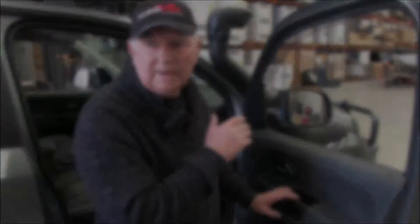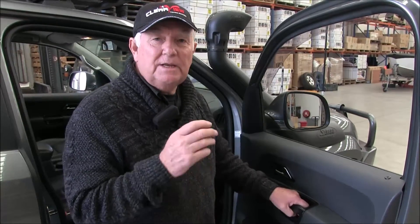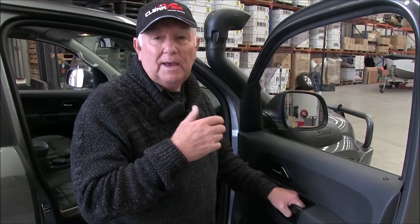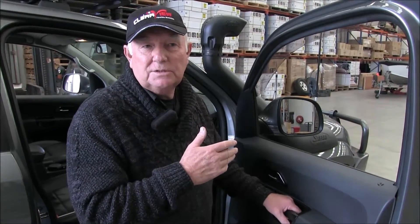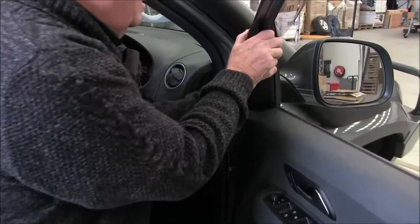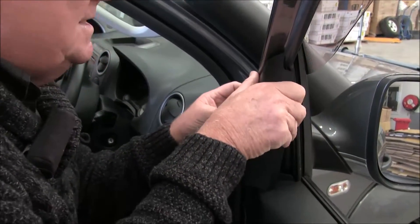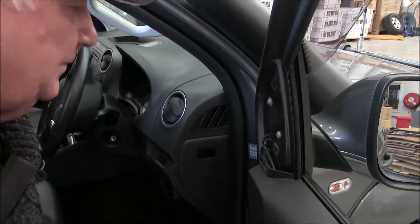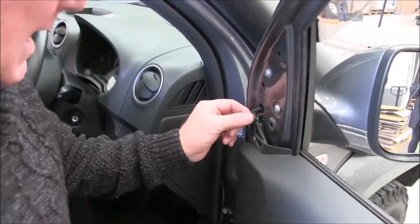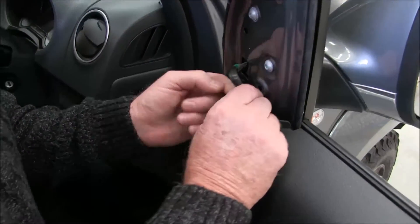We're here filming the fitting of the Volkswagen Amarok. Before you order your mirrors, you need to know exactly what's in your mirrors. There's no point getting aerials in your mirrors if there's no aerials in your original mirrors. The best way of finding out is by taking this panel off here — usually you'll break these clips when they come off. You can see here, this is your electrical cable.